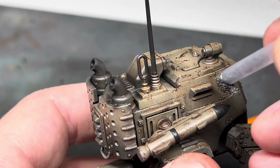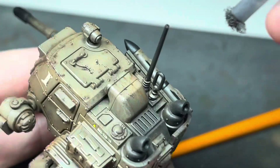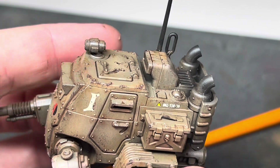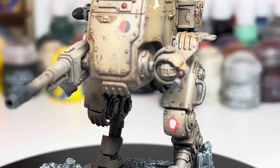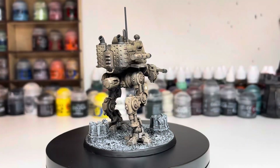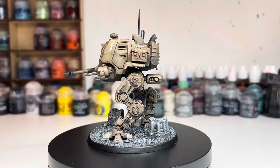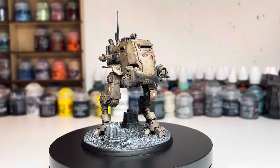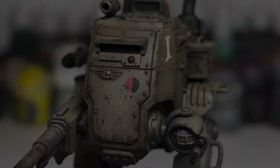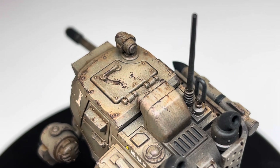I left everything to dry for an hour or so and then added one more layer of weathering. I went back to the sponge and the Rhinox Hide and put some more stippling on the edges. I was quite sparing with this, but this added layer over the oils helped to add some more depth to the damaged areas and made the effects of the armour paint being chipped and worn more convincing. All I did after this was add a little bit of Blood Angels Red Contrast paint over the lenses on the hull and on the searchlight, then gave the whole thing a few coats of matte varnish to take away the shine from the gloss. This is the finished result — it was a bit of an experiment but I'm really happy with how it came out. I think it would look great with most Imperial Guard armies as it's quite generic, and it would be perfect for a Krieg army given that first World War industrial look.